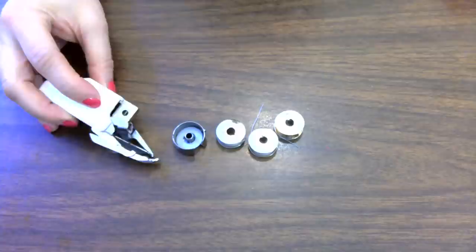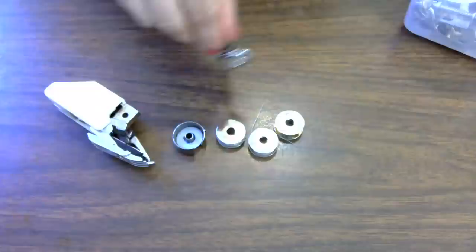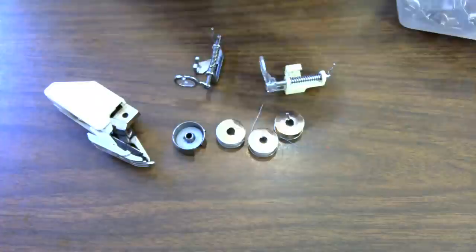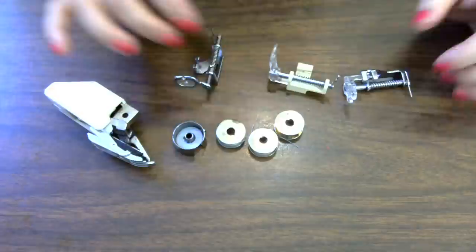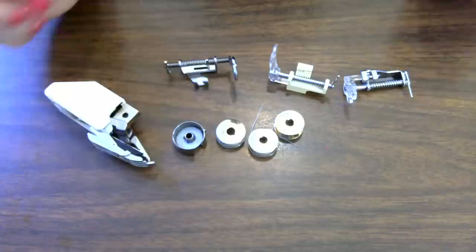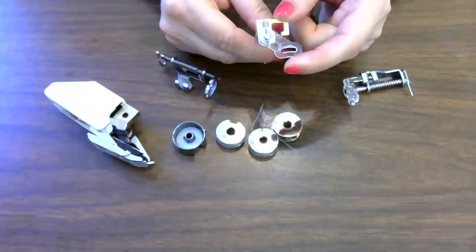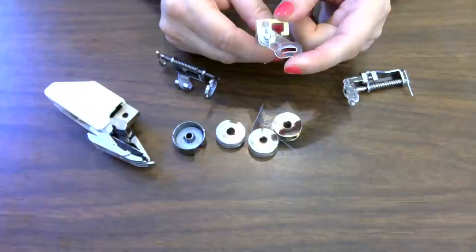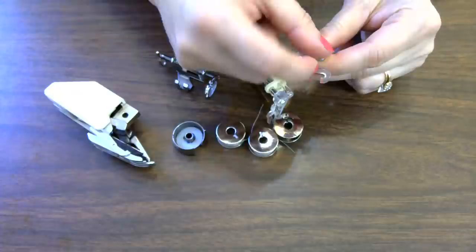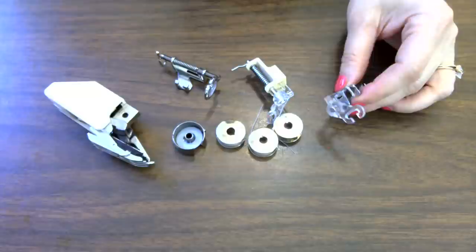Your sewing machine will require a darning foot. Most machines come with a walking foot, but for free motion quilting you need a darning foot. It looks like this — you can buy them inexpensively, around ten dollars for a plastic one. They go on low shank or high shank machines. The foot should have a hole in the middle. I actually like to snap the center piece off with pliers — it makes it easier to access and view what you're quilting.